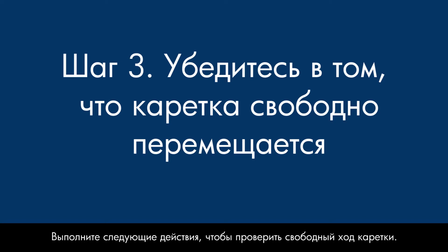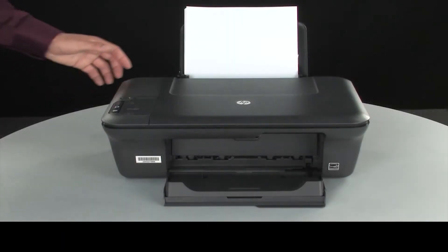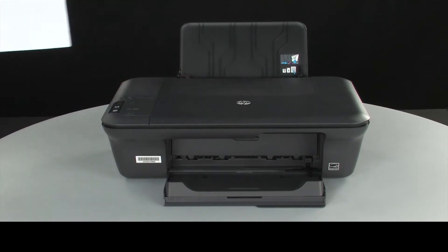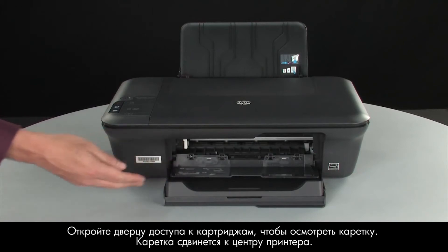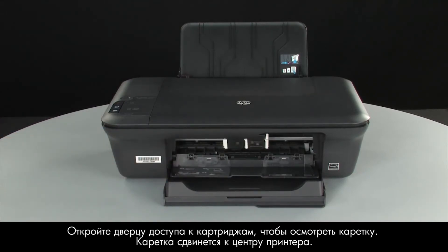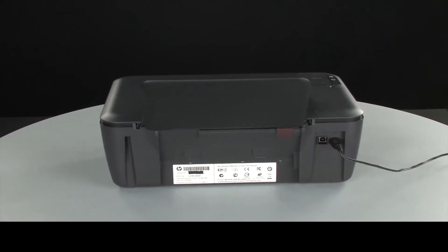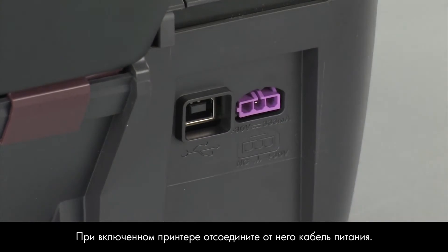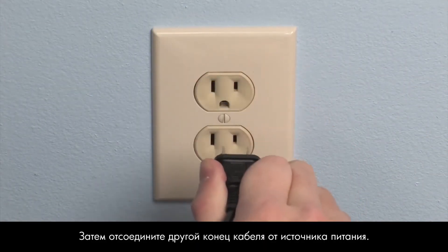Use the following steps to make sure the carriage can move freely. The printer must still be on for these steps to work. Remove the paper from the input tray. Open the cartridge access door so that you can view the carriage. The carriage will move to the center of the printer. Turn to the back. While the printer is still on, disconnect the power cord from the printer, then disconnect the other end of the power cord from its power source.